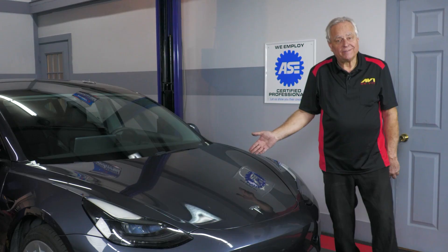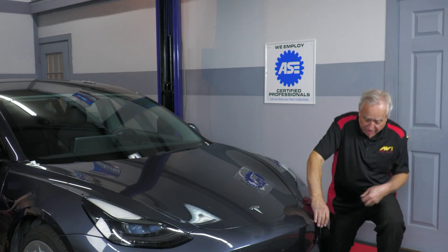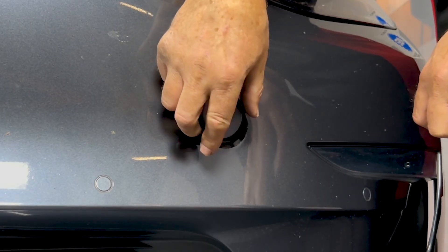So how do we get the hood open? Let's go through that right now. What we're going to do is concentrate right down here on this plug. We're going to pull this little cover in the front bumper.